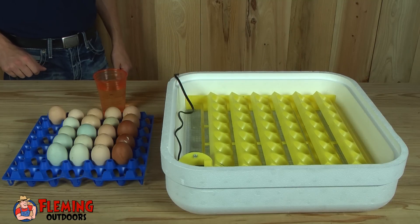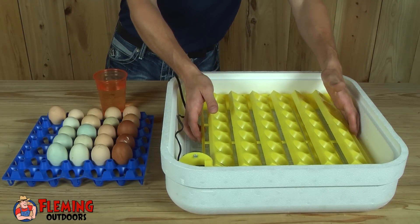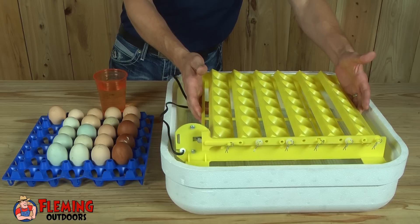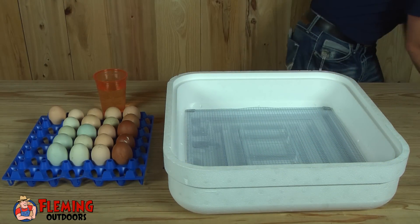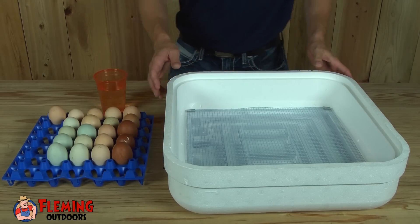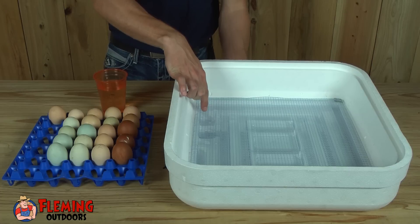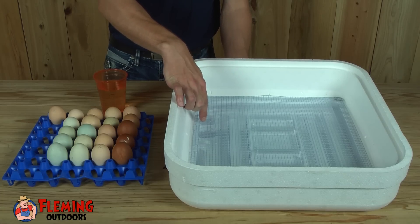Now that all the eggs have been removed from the egg turner, I'm going to remove the egg turner from the incubator. If you notice, the egg turner was at a pretty sharp angle — that's why I took the eggs out individually and placed them in an egg tray. Now that we have removed the egg turner, to increase the humidity we've had water in trough number one, and to increase it by 10 percent we recommend putting water in trough number one and also trough number two.